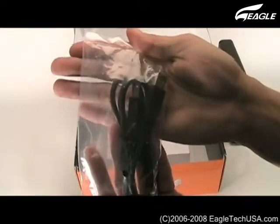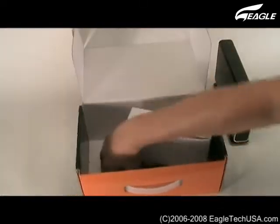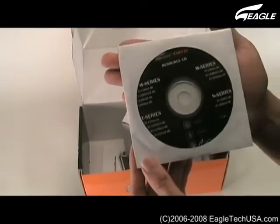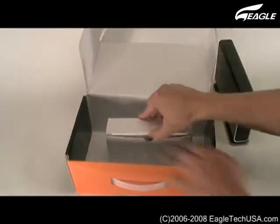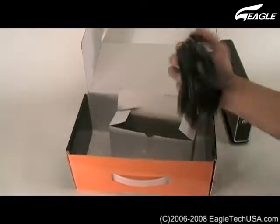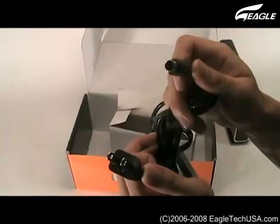In the box we have a FireWire Cable, Driver CD, User Manual, and Power Deck.